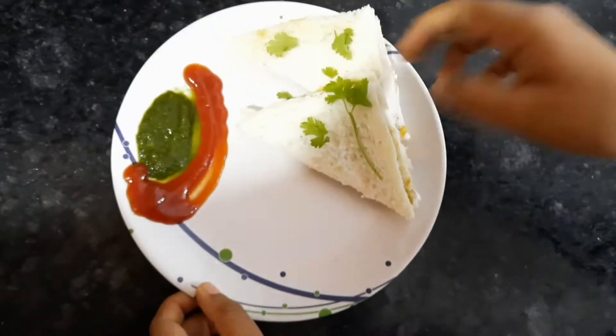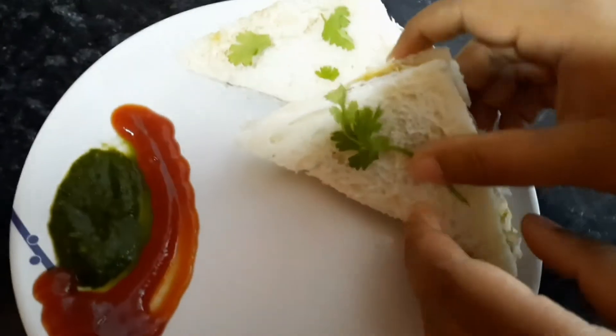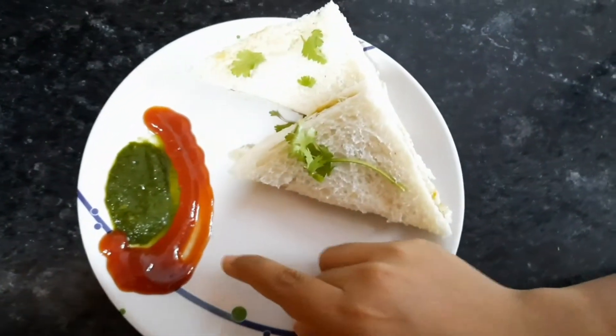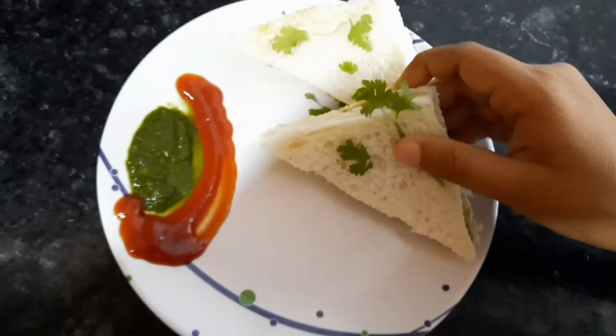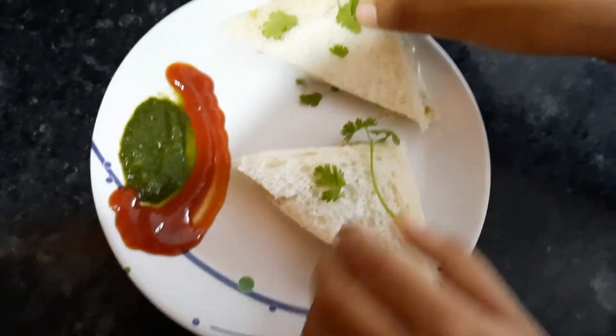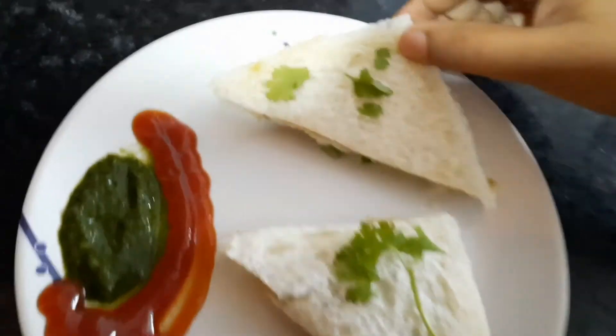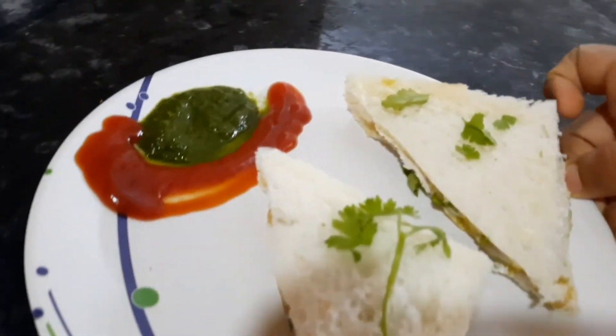Now our sandwich is ready. You can eat it with chutney and sauce. I have decorated it and cut it in a triangle shape, so you can do this too. Thank you and Happy Mother's Day.